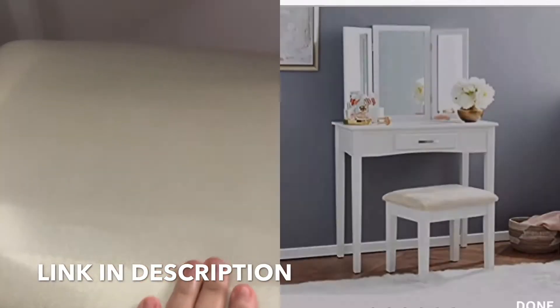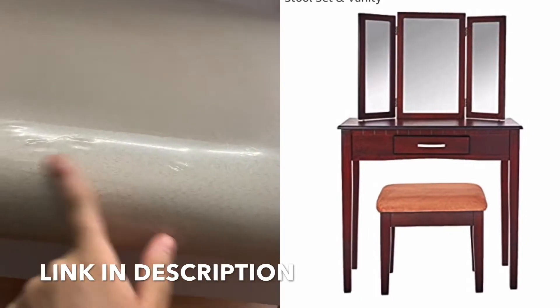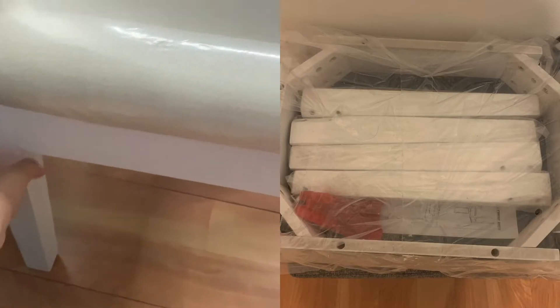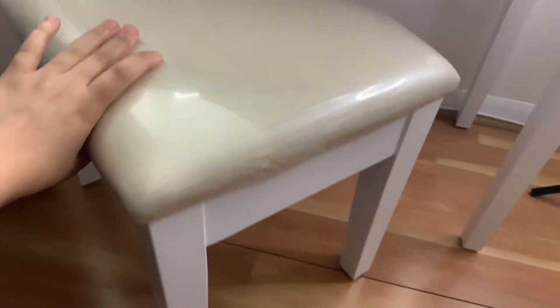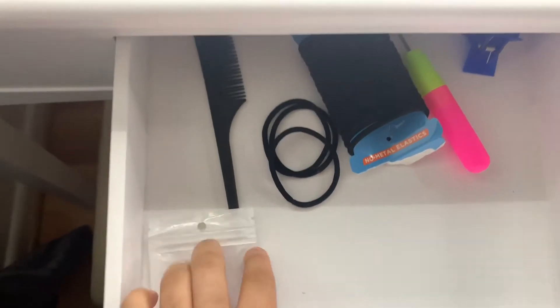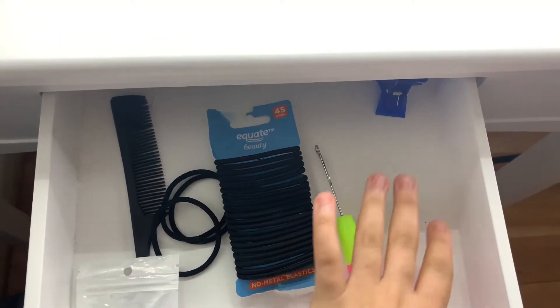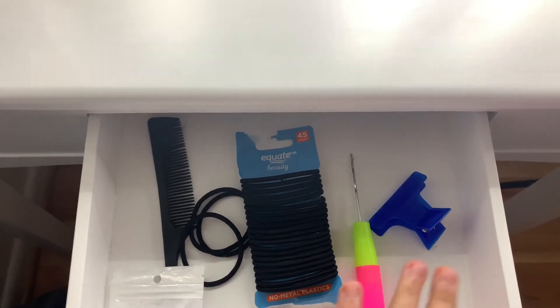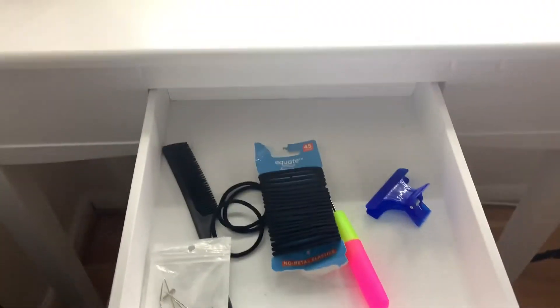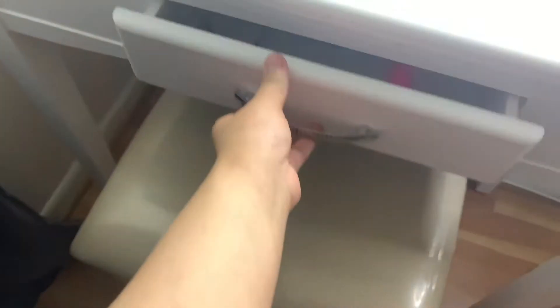So this is the little stool that it comes with. It has plastic on it — I kept it on. It's kind of like a faux suede underneath and comes with legs, so you have to add the legs yourself. The seat part comes together but you add the legs separately. I got somebody else to put this together for me. I fit on it perfectly, not too small at all. This is the little drawer that it comes with — I have t-pins, my comb, hair things, crochet needles, etc. It's a pretty deep drawer. A lot of people in the reviews said the corners came broken, but mine came perfect — the mirror and everything.